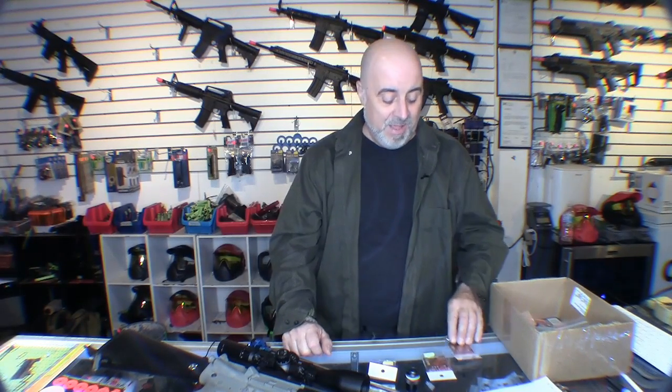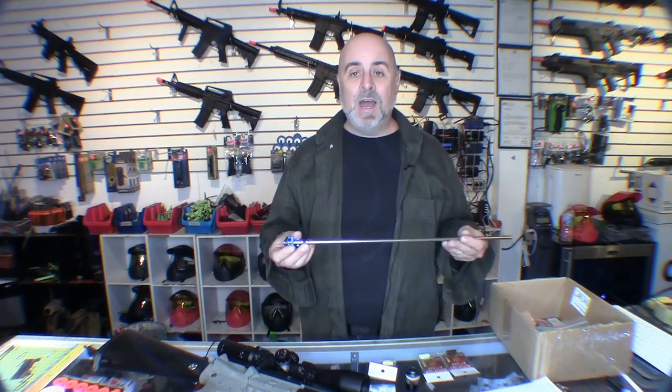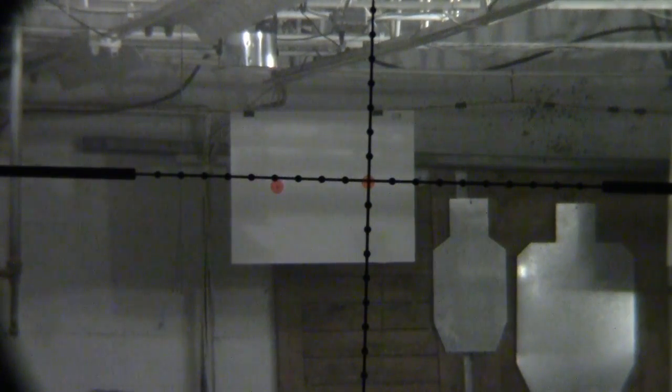We have dozens of rental guns used five days a week, and one thing we don't see much of is significant bucking wear or erosion. We actually see far more mechanical issues like trigger switches burning out. Bucking wear is rarely a concern, and changing a bucking in a hop-up unit is much easier than replacing a bad trigger switch. You can easily carry a spare bucking and swap it out in the field, so I'd rather have better accuracy than worry about bucking longevity.